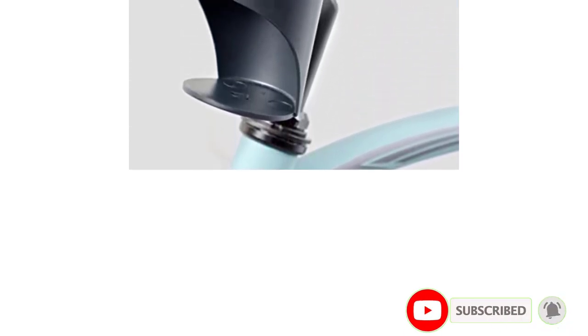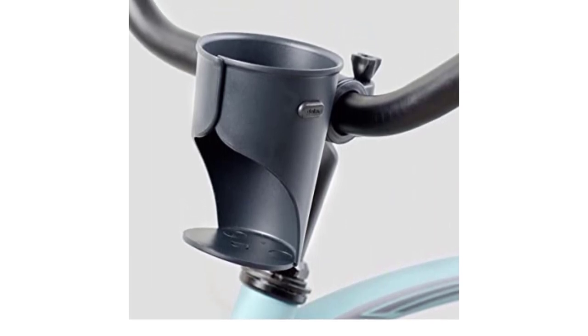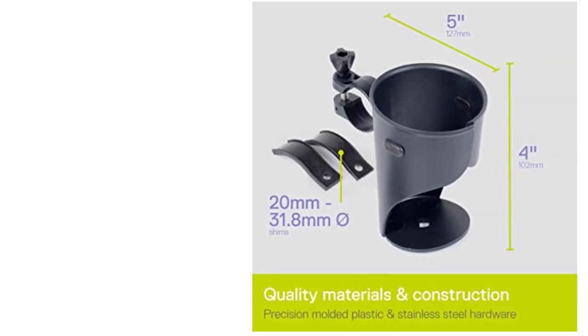In terms of quality, this bike accessory is proudly a US-made product. It uses high-quality materials — specifically precision-molded thermoplastic and stainless hardware — to ensure durability and toughness. Once installed, expect it to stay put on the handlebars for quite a while, and you will never have an issue with anything falling out of this water bottle holder.